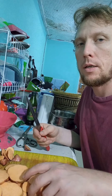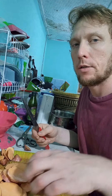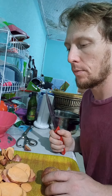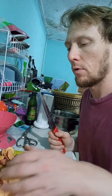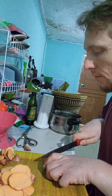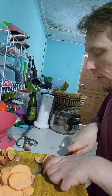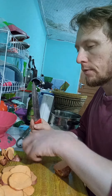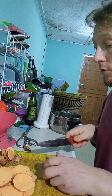I guess I might need to mash these potatoes actually. I probably need to mash the potatoes if I want to mix it with anything. I want to mix it with susu and sugar.